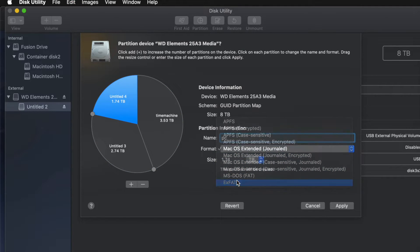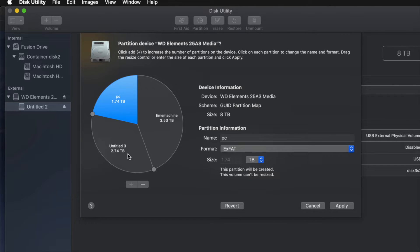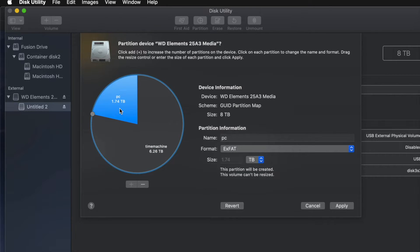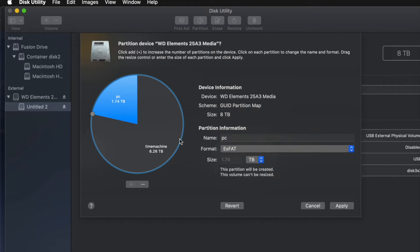I'll name the second partition 'PC' and set it to exFAT so it's compatible with both Mac and PC. I was also going to add a third partition called 'Mac', but for most of you, you won't need three partitions. I'll remove that and just leave Time Machine as the biggest partition and PC as exFAT for file transfers.